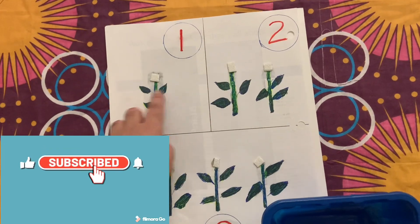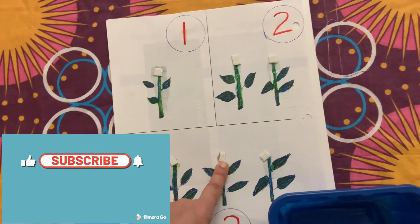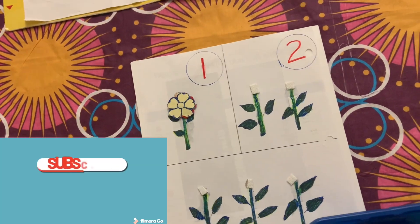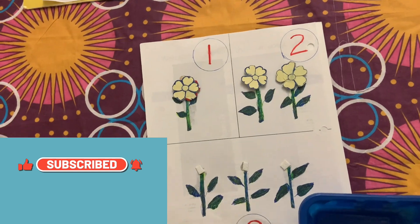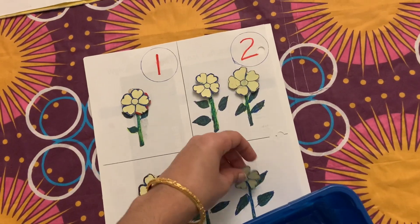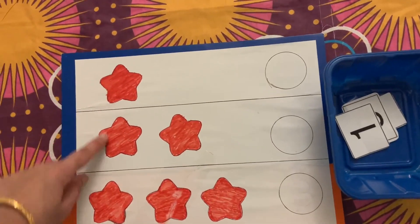The third activity is a simple counting activity. I've taken a white paper and divided it into three portions, writing numbers one, two, and three. I've drawn plants and colored them green, corresponding to the same number in each block. Kids need to identify the number, count, and place the same number of flowers in each block.